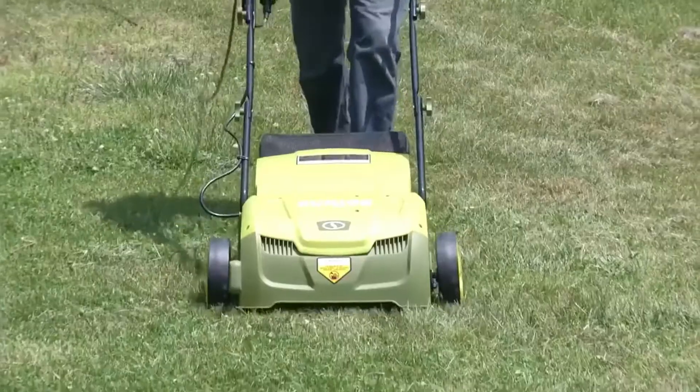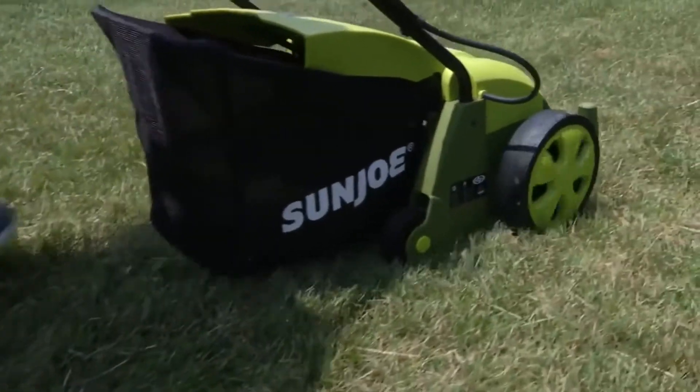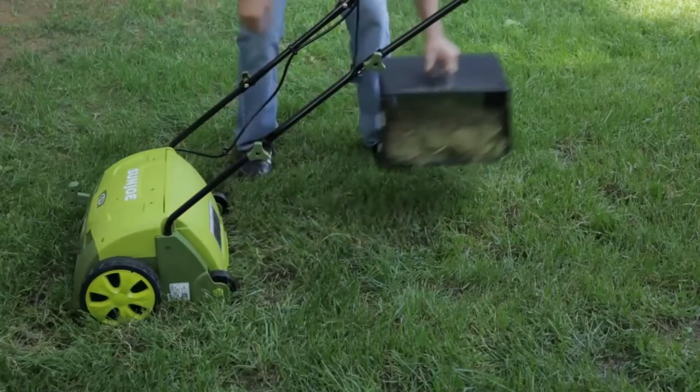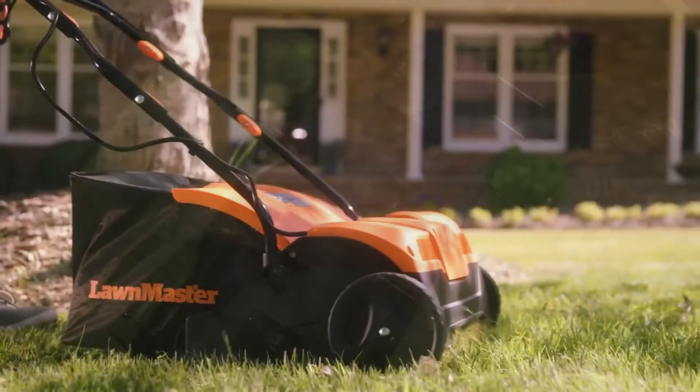Welcome back, Lawn Enthusiasts. In this video, we'll be reviewing the Top 5 Best Lawn Dethatchers. Through extensive research and personal experiences, we've compiled a curated list to help you make an informed decision.